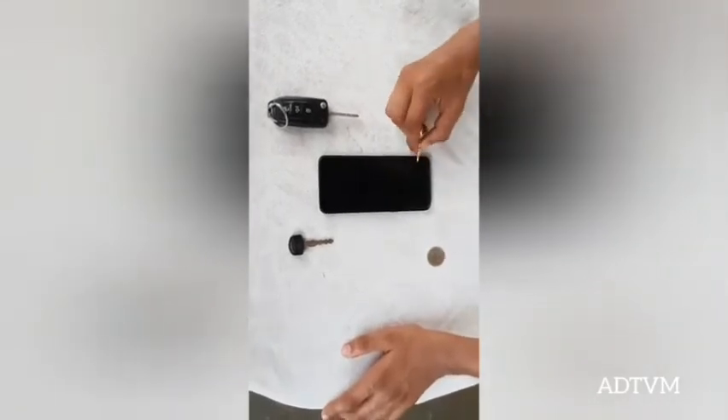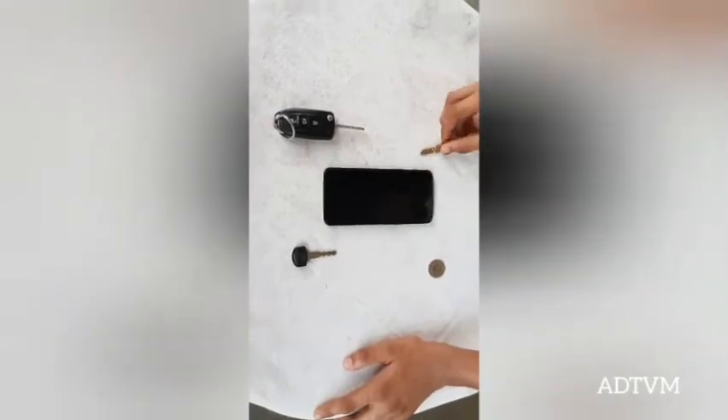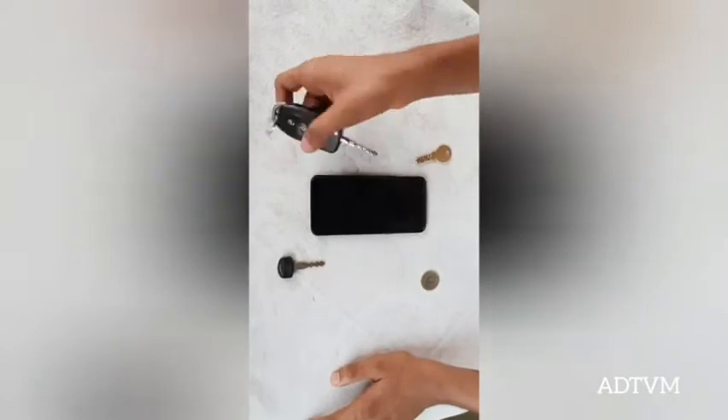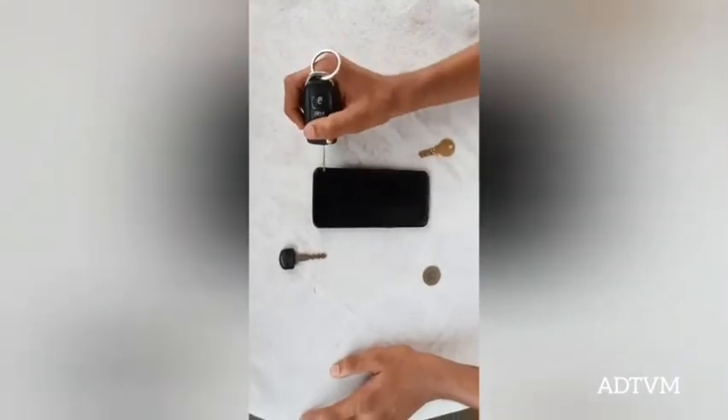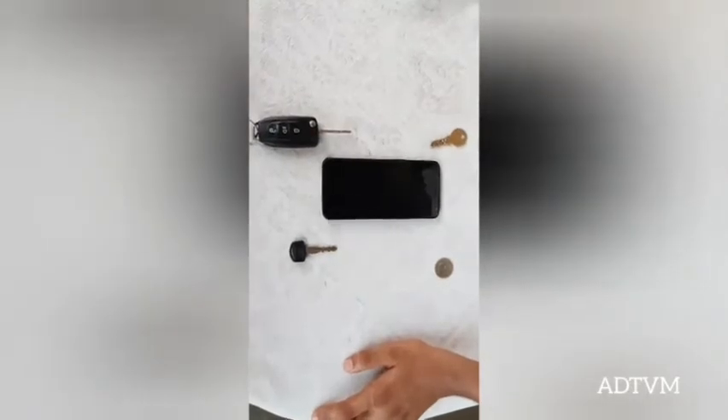I will just turn the display off so that you can see the scratches in light. Okay, there were some scratches but they can be wiped off. Again, some scratches but they can be wiped off.